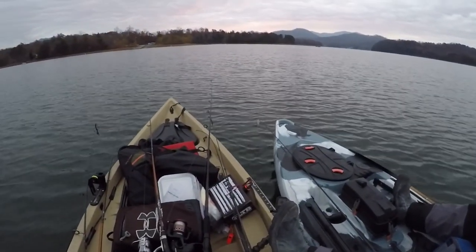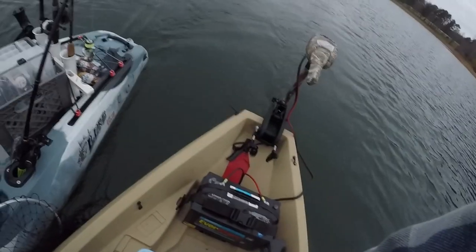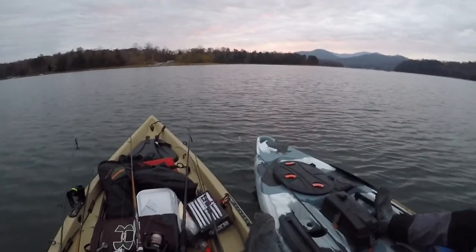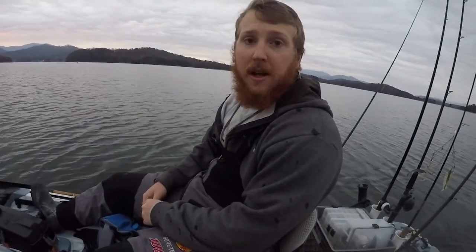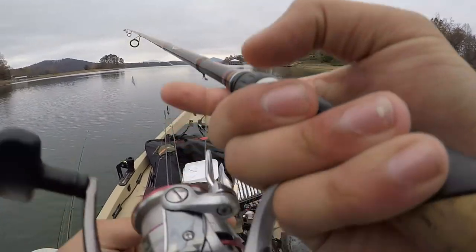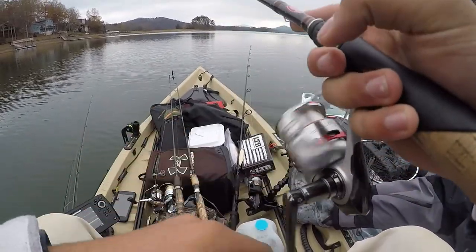Alright guys, we're rolling out here on Chattooga. Had to wait because there was a tournament, so we had to wait on blast-off so we didn't get capsized. We're rolling with the old double rig again, trolling motor going strong. Gonna roll through and try to catch some fish — going to check out a couple points and a couple schools of bait we know about. Ready to catch some fish — let's do it.